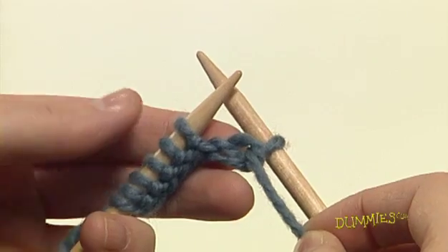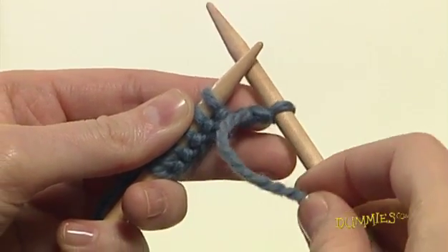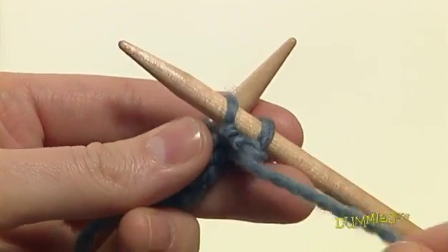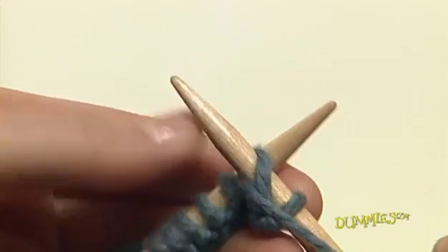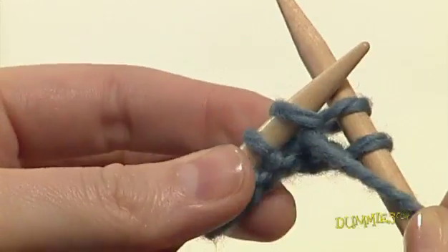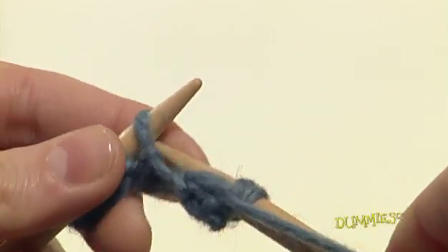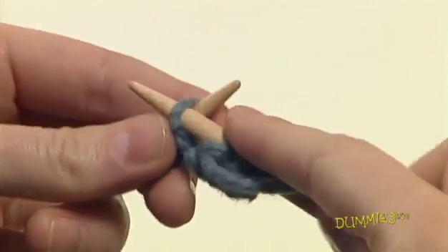If you need to, pull gently on the ball yarn to tighten the new loop. Continue purling by inserting the tip of the needle into the next stitch. Bring the yarn around the front needle and then down between the two needles. Bring the needle with the wrapped yarn through the loop on the left needle. Carefully slide the loop off the needle. Repeat these steps until you have purled all the stitches on your needle.